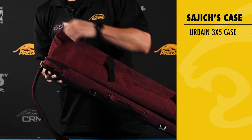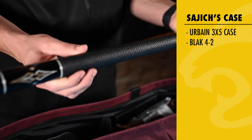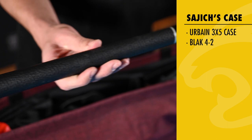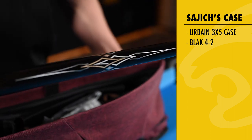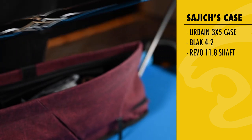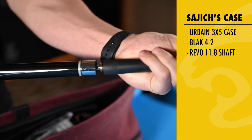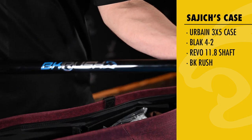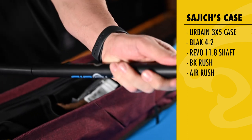Alright, firstly, what's in the bag? This is my playing cue, the Black Series 4-2. My playing shaft is the Revo 11.8mm. And this is the break cue, the BK Rush, and this is the Predator Air Jump.